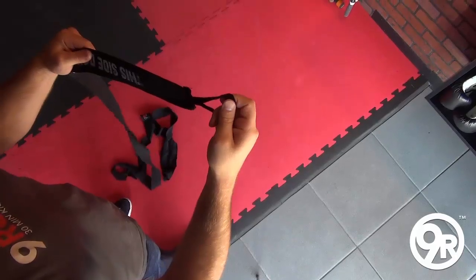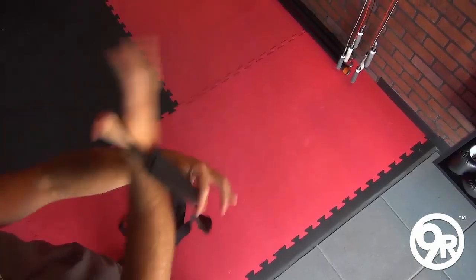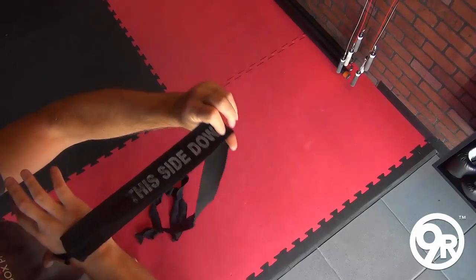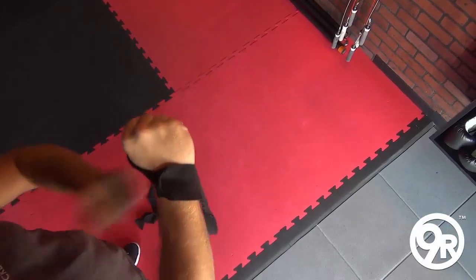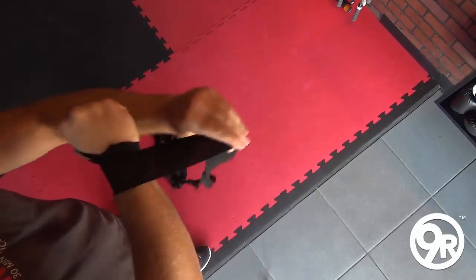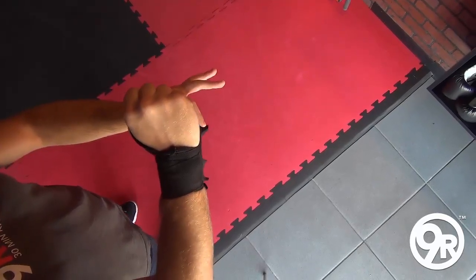Okay, nine rounders, we're gonna teach you how to properly wrap your hands. First off, we're gonna take the thumb loop through there and drape it over the back of the hand. Notice the hand wrap says 'this side down' — we're gonna make sure that is down. We're gonna make a fist and start with the wrist, doing three wraps around the wrist.